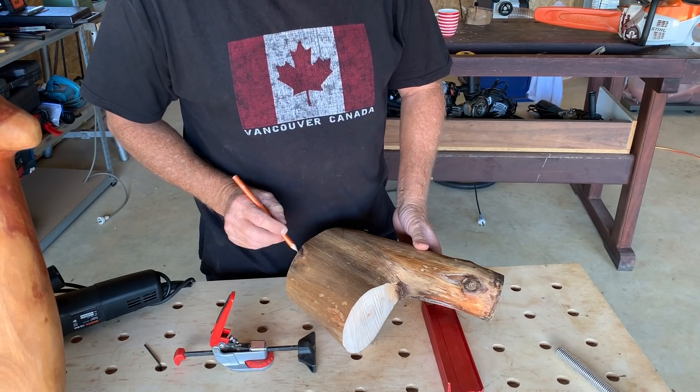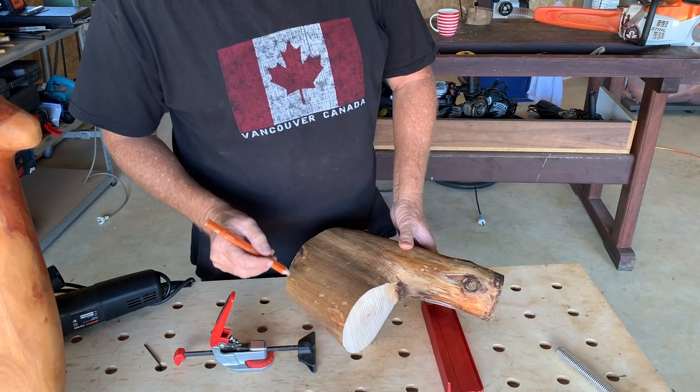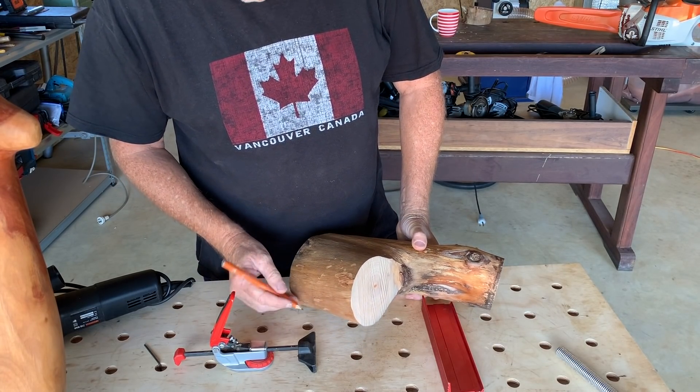So now that's roughly the shape. I'm going to just draw the rough shape on here.